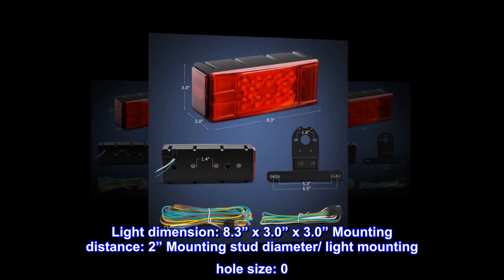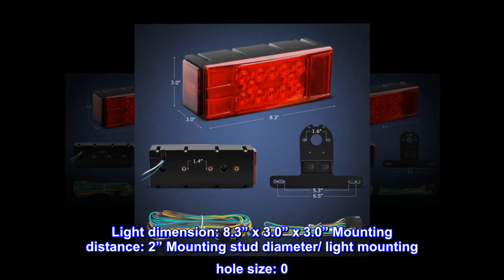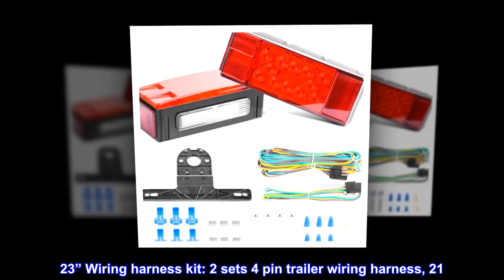Mounting distance: 2 inches mounting stud diameter. Light mounting hole size: 0.23 inches. Wiring harness kit: 2 sets 4-pin trailer wiring harness.